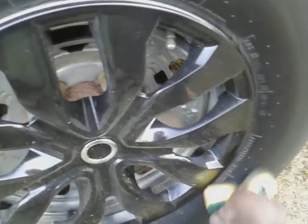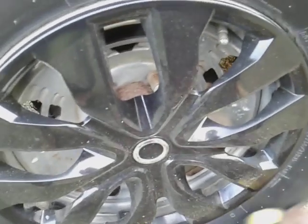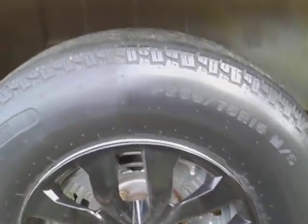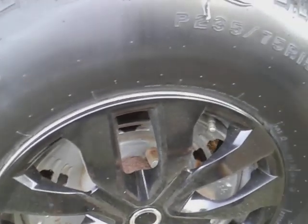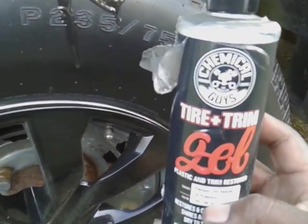It's a pretty thick product, so you've got to have a good applicator to apply this stuff. I'll apply a little more to that tire and show y'all the consistency of the product. That's how thick this stuff is — like motor oil. It retails around $15 on Amazon. Chemical Guys Tire and Trim — it's thick stuff. You need a good applicator to work it in.